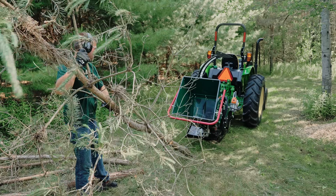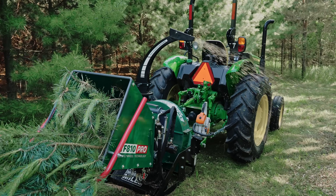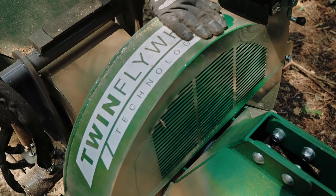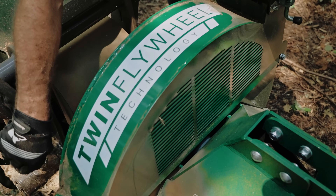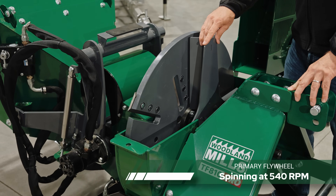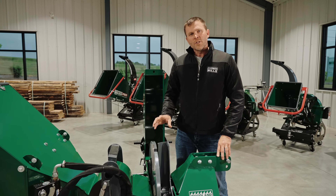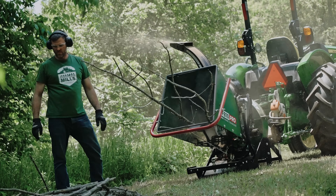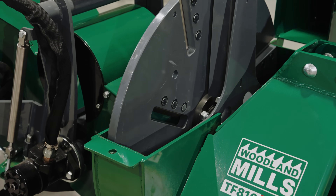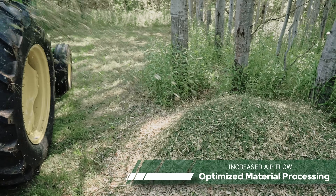The benefit of that is we're going to be able to chip the largest branch possible in relation to the tractor's horsepower hooked up to the chipper. Traditionally, you would see the discharge paddles welded to the back of the primary flywheel. With our twin flywheel design, we've separated the two functions. So the primary flywheel doing 90% of the work spins at 540 RPMs, and our secondary flywheel has been sped up to spin at 1080 RPMs. With the second flywheel spinning at that higher speed, we're creating a lot more airflow and higher discharge speed for the chips, which expands the range of materials we can feed in — especially lightweight and leafy materials — and reduces the chance of buildup within the chipper during use.